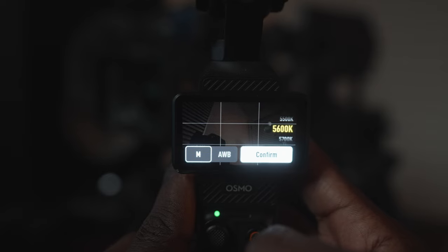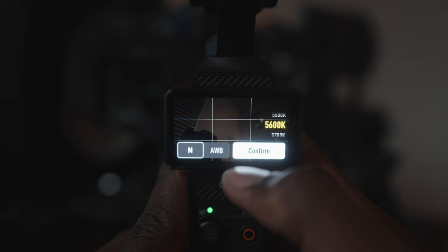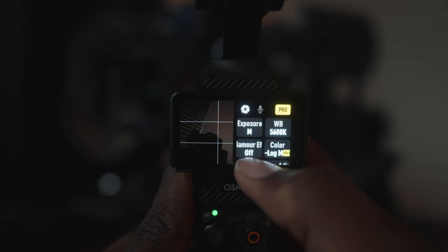Next up is white balance. That's going to be different for every scene, at every different time of the day, in every different environment. So that setting will never be exactly the same, but I typically leave it at 5600 and just adjust it in editing from there. You can also leave this on auto if you're not good at eyeballing the color temperature of your environment.